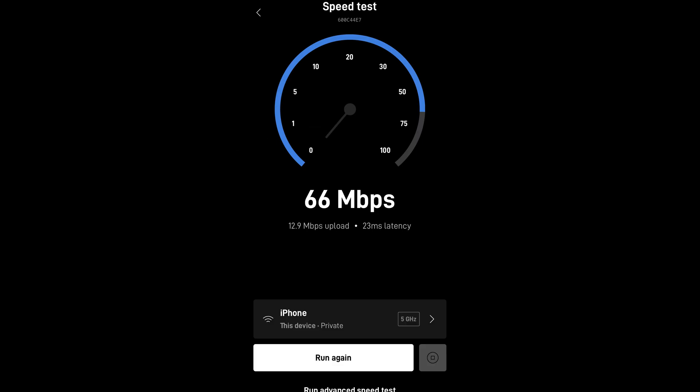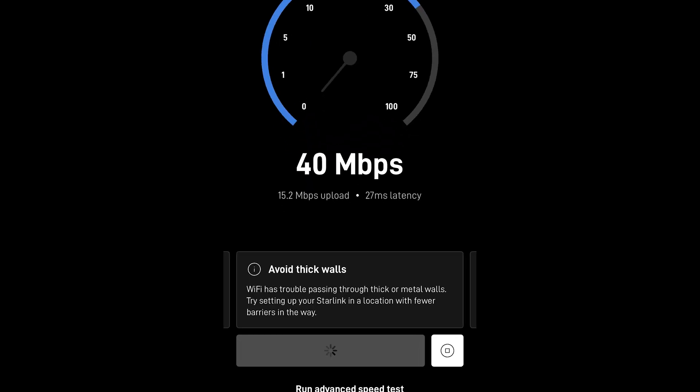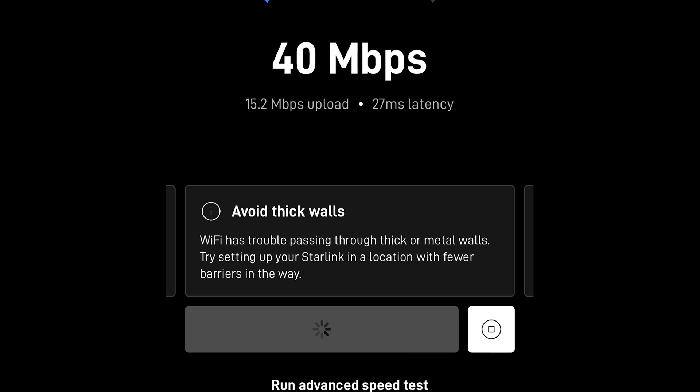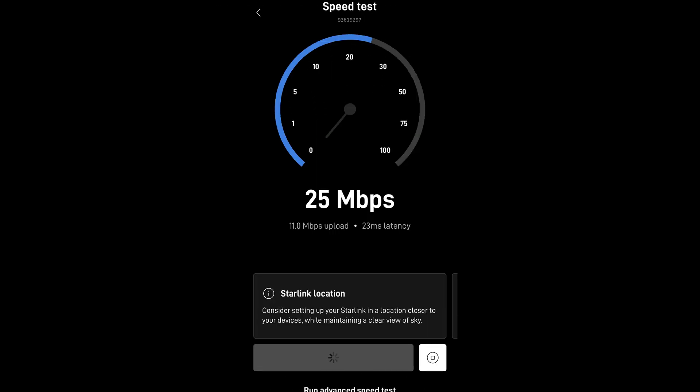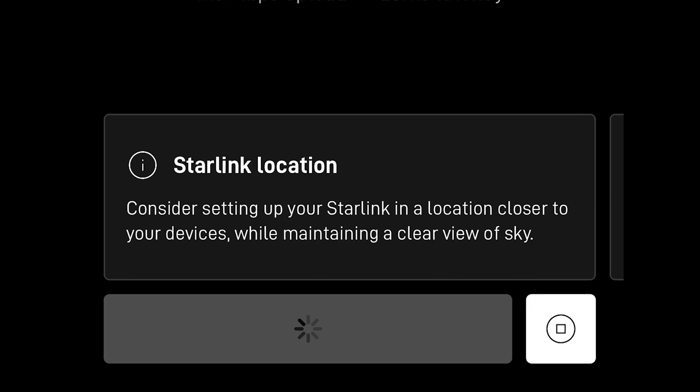Then we did a speed test. Here's the initial test, and here's the test right after the initial test, which got us some pretty good speeds. Here's the advanced speed test — and it does not like to be behind walls. I don't see this being effective at home where the Wi-Fi is in the dish, which is outside, and I'm inside the house.